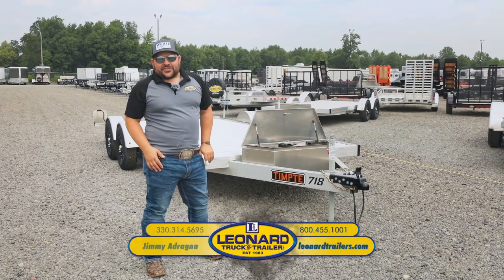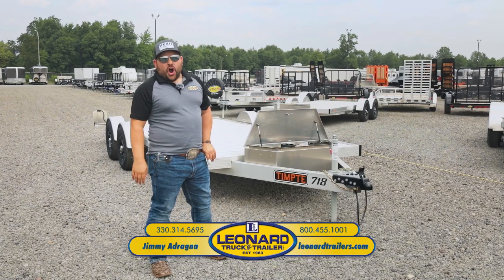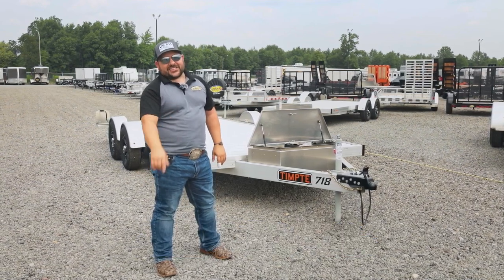Hey guys, this is Jimmy Adragna here at Leonard Truck & Trailer. Today we're going to be walking around a Tempty Easy Load Car Hauler or Utility Trailer. You won't want to miss this one if you hate those ramps on the back of your trailer.